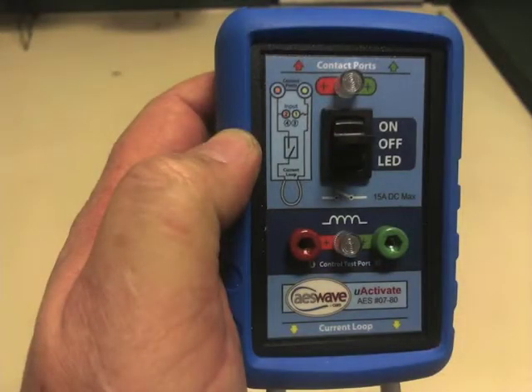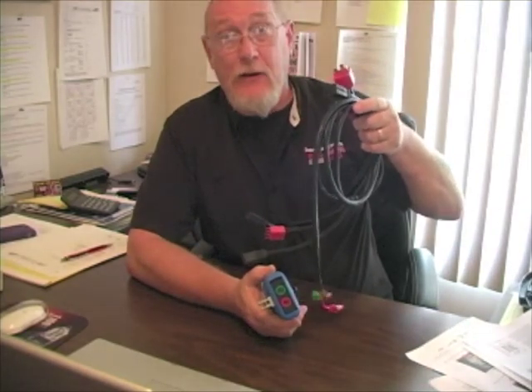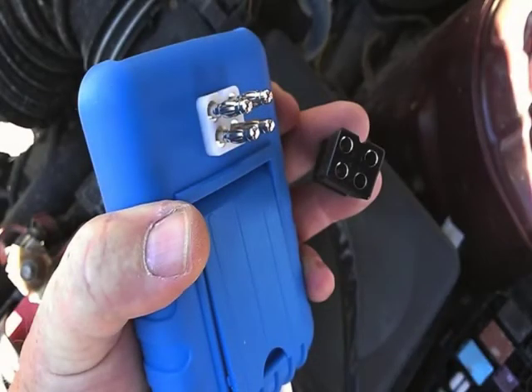Here's one way that you might find life a little easier using this tool called the Uactivate. The Uactivate reminded me of a breakout box. What it does is it takes the place of the relay. There's a whole bunch of different harness connectors so that it will fit just about any relay you run into, and that harness plugs into the back. It's a staggered pin, so there's no way to connect it backwards — there's only one way it's going to go.